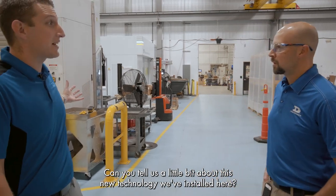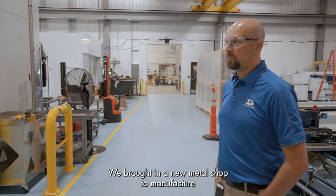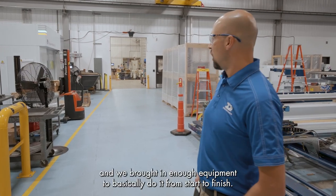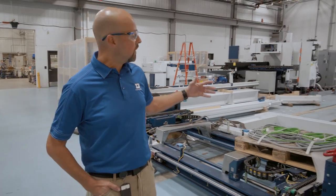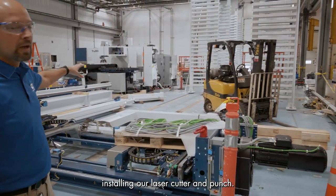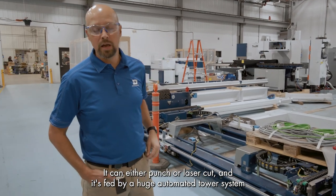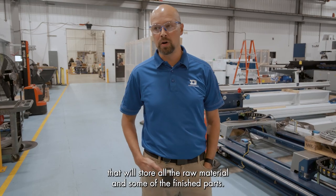Could you tell us a little bit about this new technology we've installed here? Sure. We brought in a new metal shop to manufacture our indoor configurable video product, our DVN product, and we brought in enough equipment to basically do it from start to finish. As you can see over here, we're still in the process of installing our laser cutter and punch — it's a combination, it can either punch or laser cut — and it's fed by a huge automated tower system that'll store all the raw material and some of the finished parts.